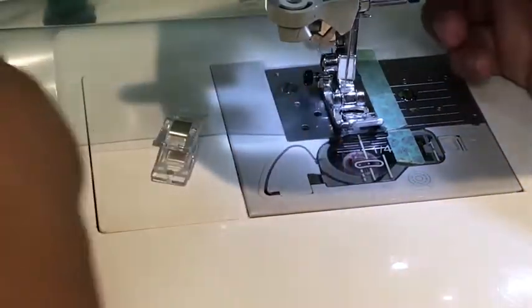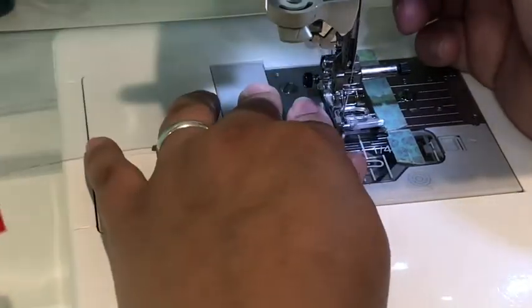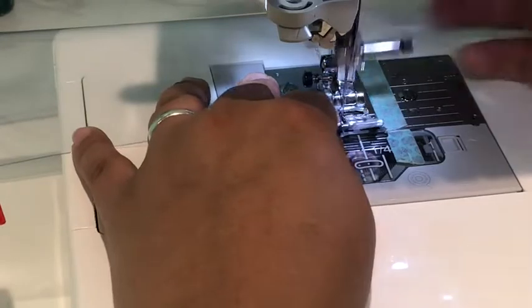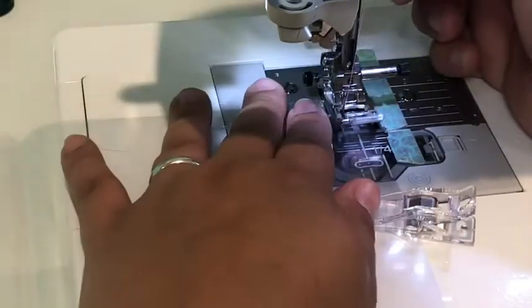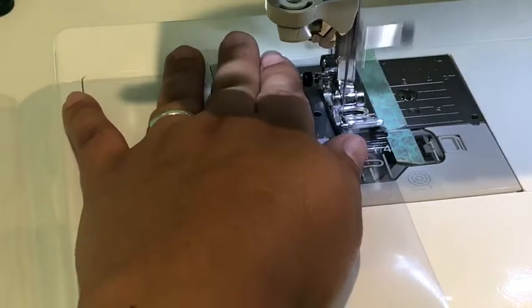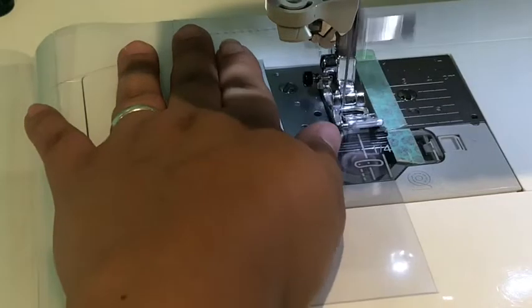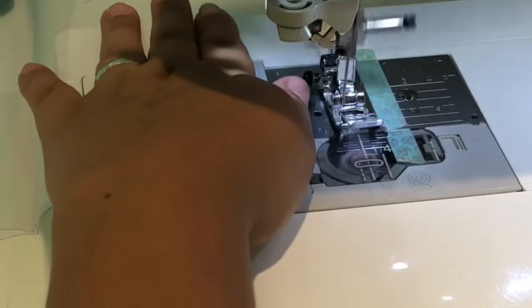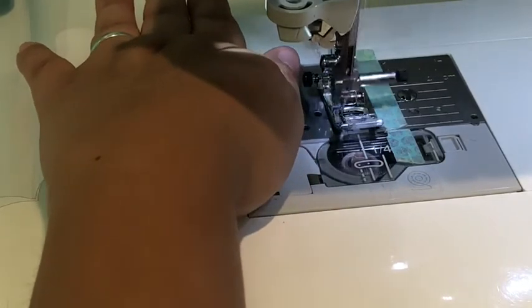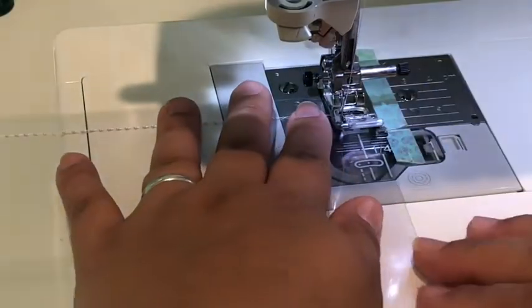For the double stitch you have to do the inner stitch first so you can put your sequins in, and then do the outer one after you get your sequins in place.